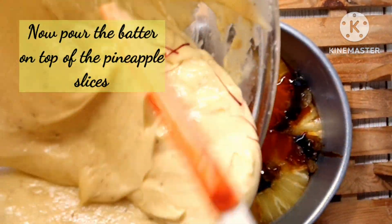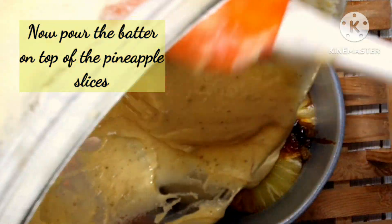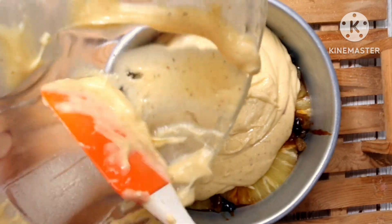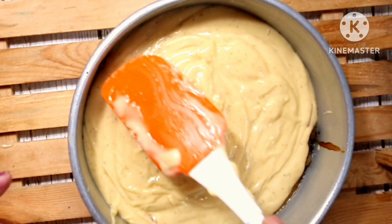I had refrigerated the cake tin with the pineapple slices after adding the caramel to it, so that it can set in the fridge. That way, when I pour the cake batter into the tin, the caramel and the batter won't get mixed.